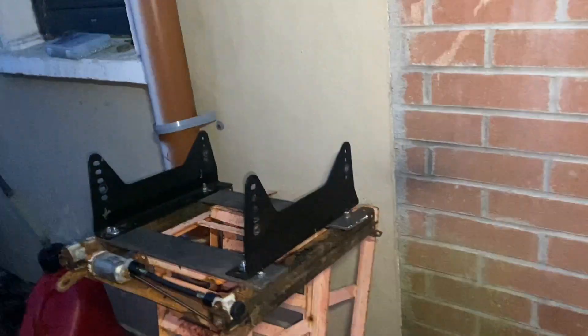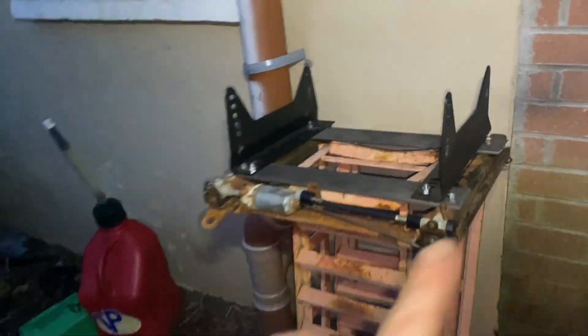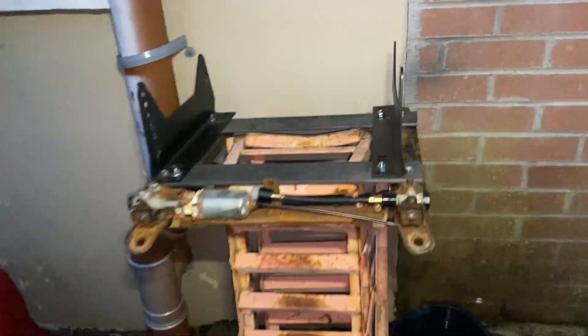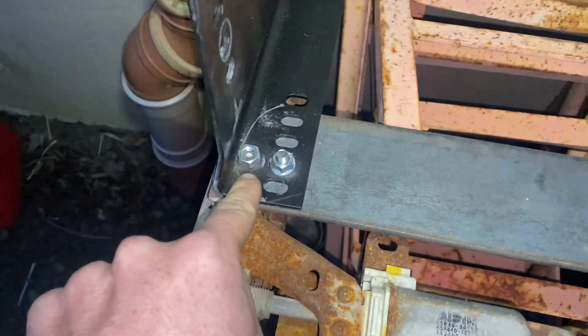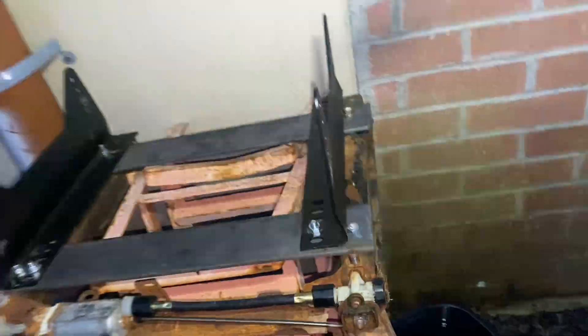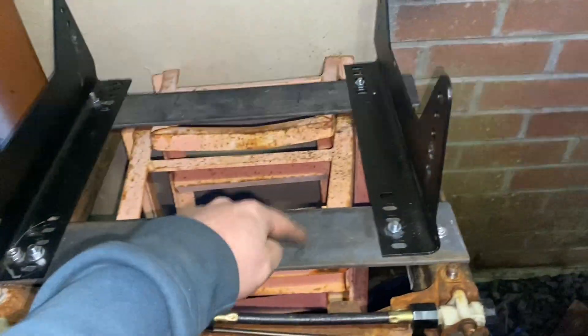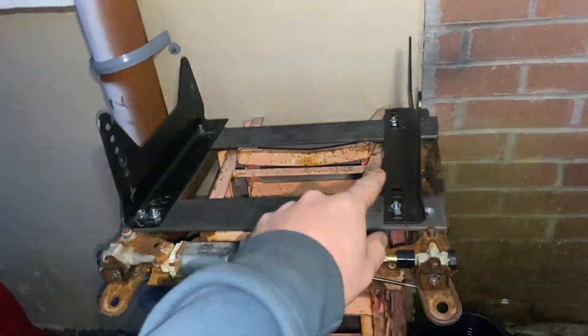It doesn't look mint but I will paint it — probably won't, but anyways. I gave it a little weld on that side. Nobody needs to see my welds — it works, penetrated, everything's good, and it's still bolted. It cost me eight euro for the two plates, the rails cost thirty bucks, and the seat cost twenty euro — that is cheap.